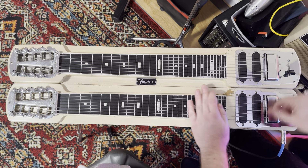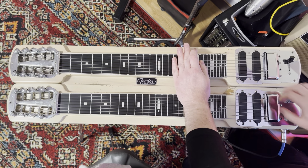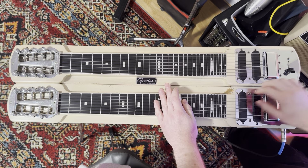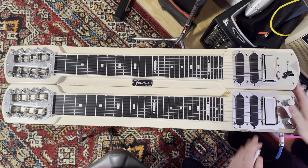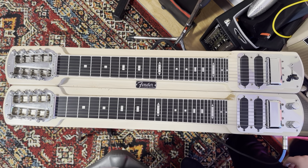Volume control works great. Show the tone control on the top. Anyway, good condition. It's going out today — going to have a good new home with a new owner. Thanks.